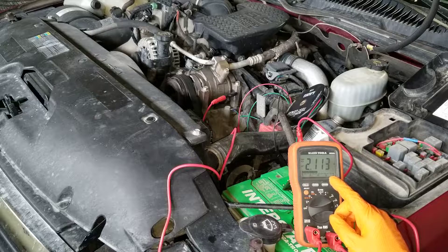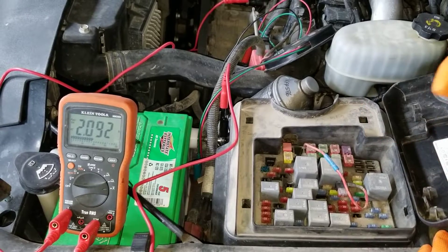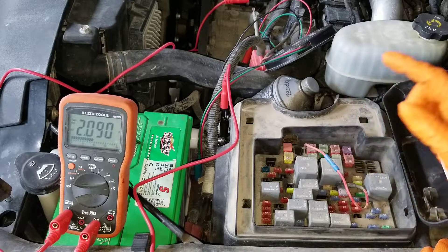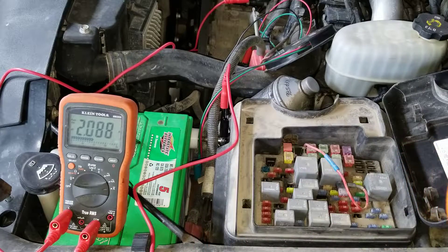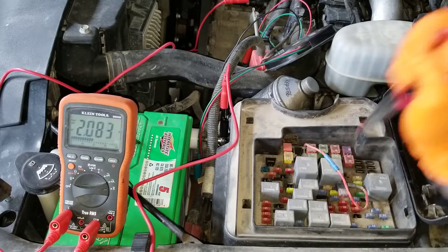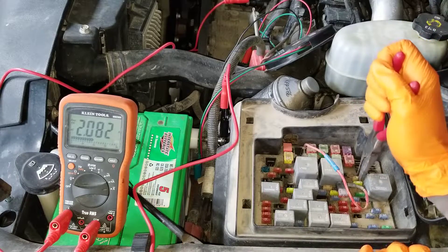Earlier I said we need to get into the fuse box — it's time now. All these fuses are different circuits, so you want to pull out one at a time and watch your meter to see if the number drops. Once you pull out a fuse, do not push it back in. Put it aside and keep pulling until the number on your meter drops, because pushing it back in might fire up a module and cause a current spike that could burn the fuse in your multimeter. You might want to take a picture before pulling all the fuses so you know what fuse goes where. I'm just using a regular needle nose plier to pull the fuses. The first one came out and it didn't really change, so on to the next fuse — still no change.